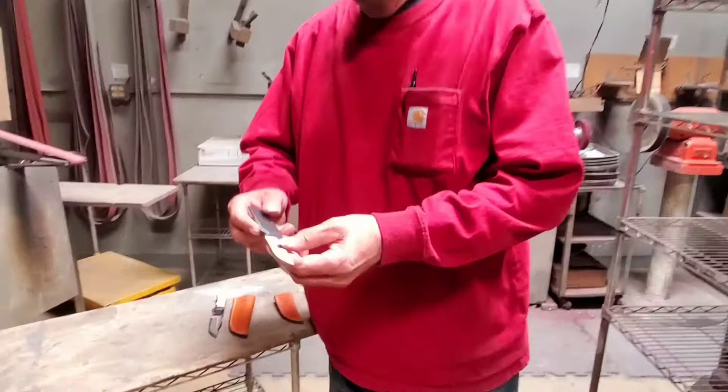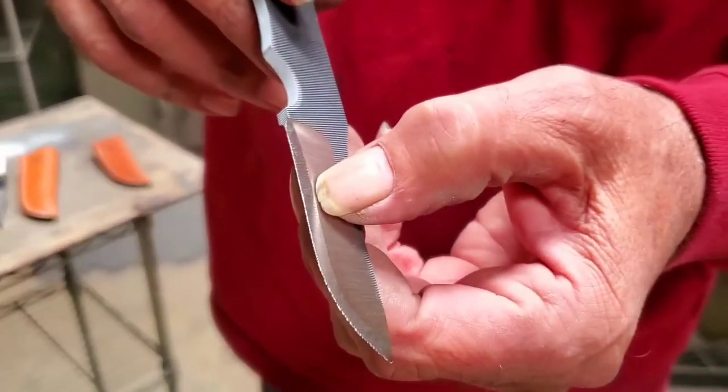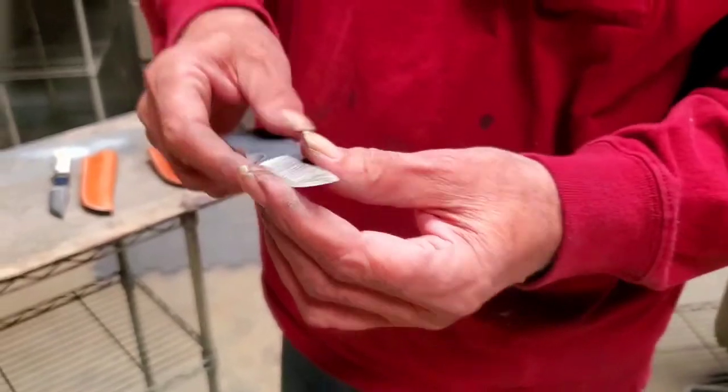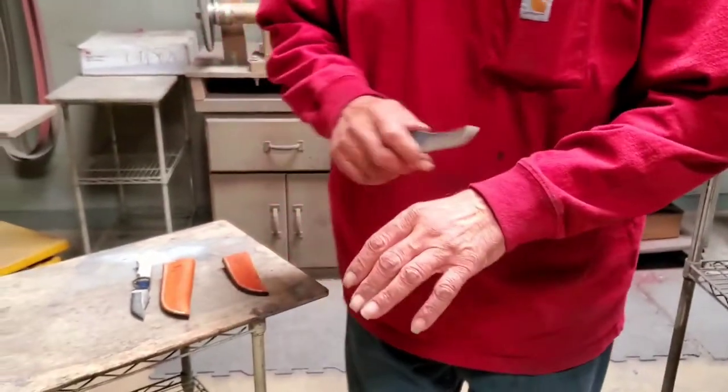Just to show you, here's the pre-edge to my knife. You can see how wide it is, very wide, right down to nothing, and then we polish it up and it's razor sharp.